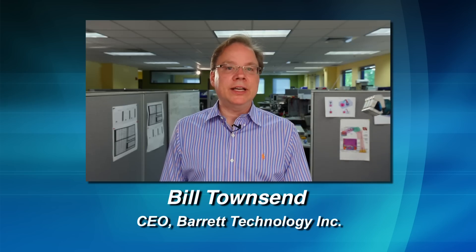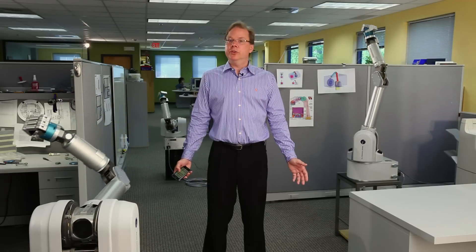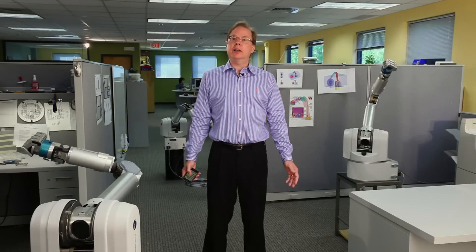Hi, I'm Bill Townsend, CEO of Barrett Technology. Welcome to the world's most advanced robotic manipulators.